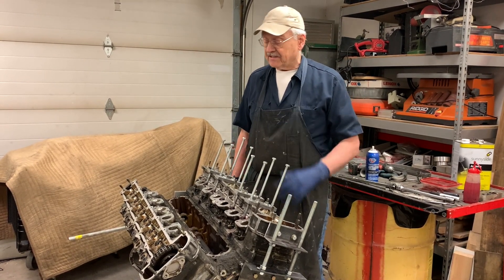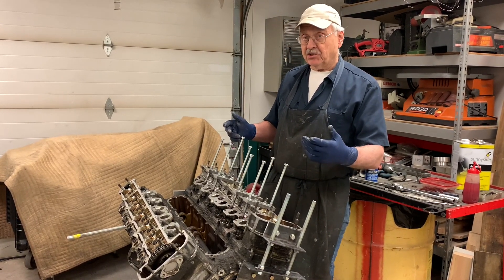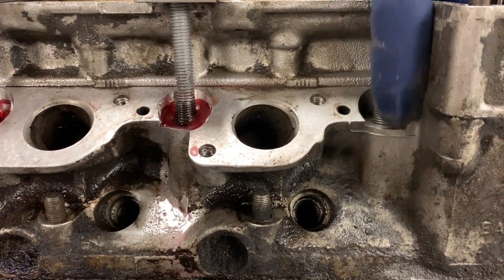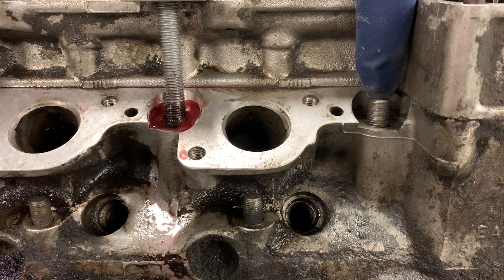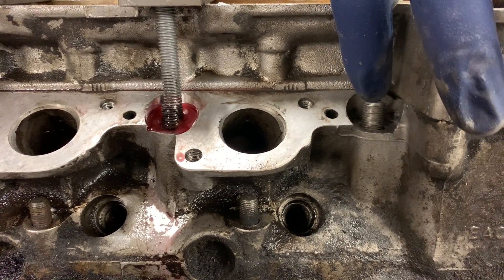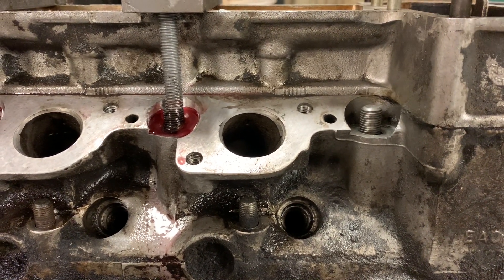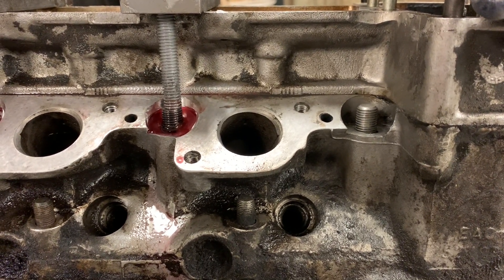Now the thing is, as you work this head up and down there is a danger zone. When you get the cylinder head up to the point where you can no longer get the nut on there, you're committed — you've got to keep pulling. And just because you got it to that point doesn't mean it's going to get any easier, because that corrosion tends to — the more you pull it up — jam more between the stud and the hole in the cylinder head.